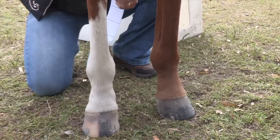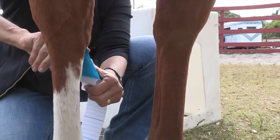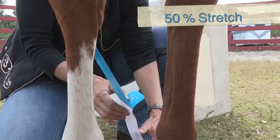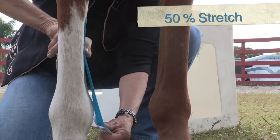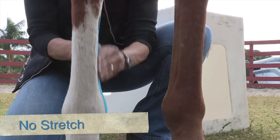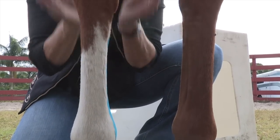I'm going to apply a second piece of tape. I'm going to match the first one except we're going to be on the inside of the horse. Once again, we're going to use 50% stretch, follow down the suspensory, come around and again under the heel with no stretch. And rub it to activate the adhesive.